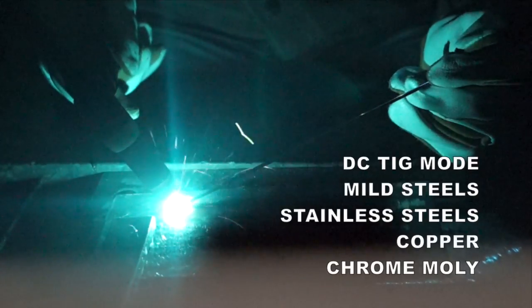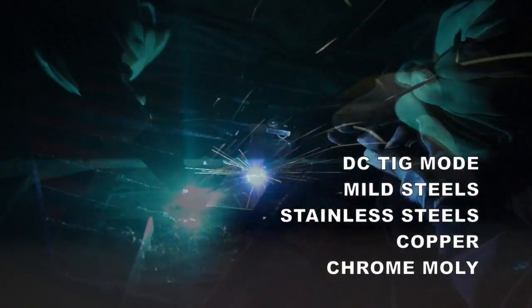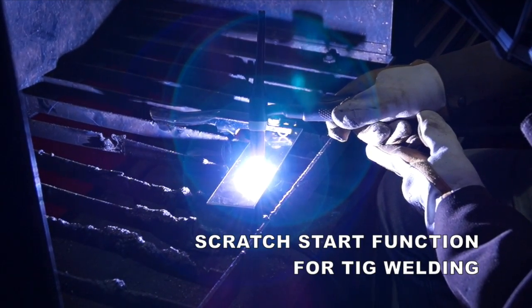In DC TIG mode, both machines are capable of welding mild steels, stainless steel, copper, and chrome moly. The machine features a scratch start function for TIG welding.